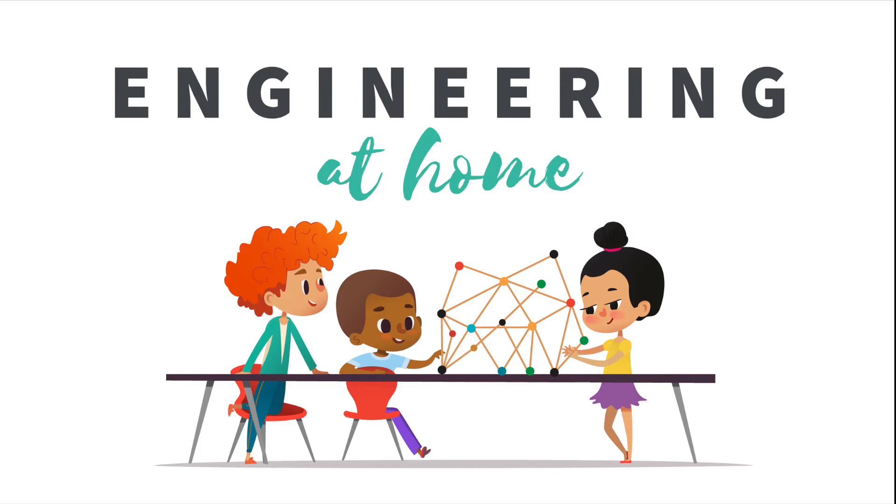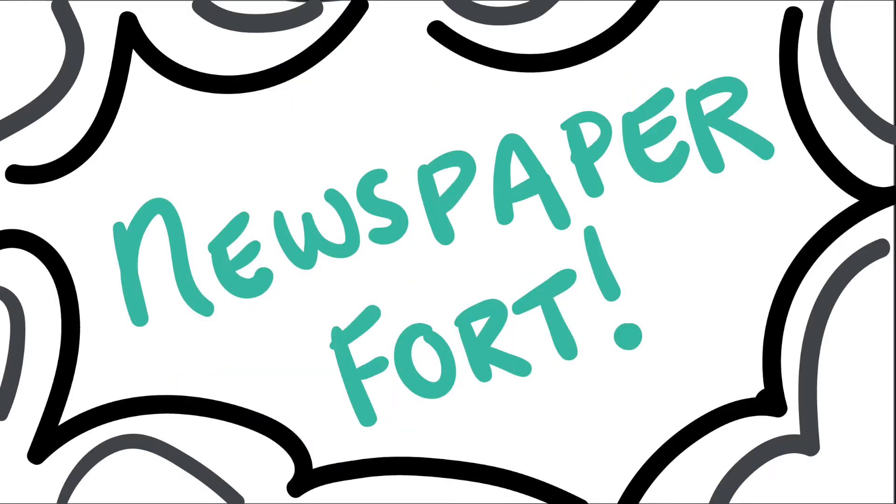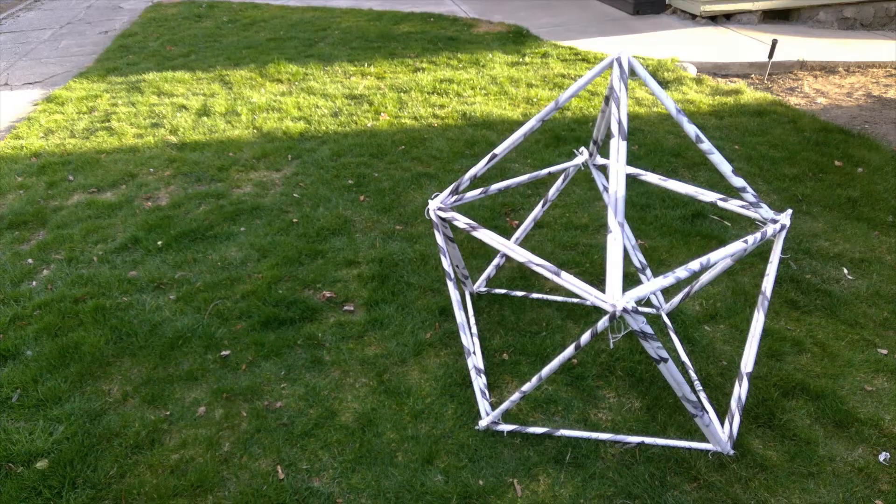Hello! Thank you for joining us for Engineering at Home. This week's project is a newspaper fort. This one will take some patience, and I definitely recommend working with a family member if you can, especially when we get to construction. There are a lot of structures you can make with the basic materials we'll use today, but here's what we'll be making in this video.